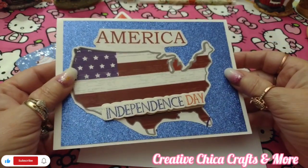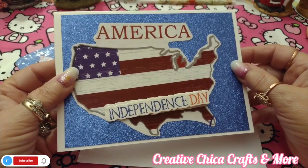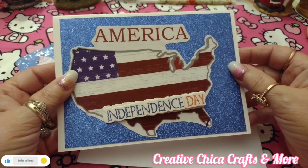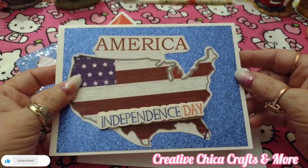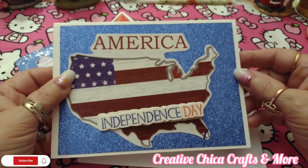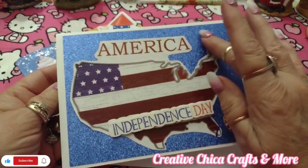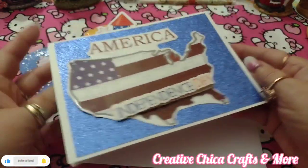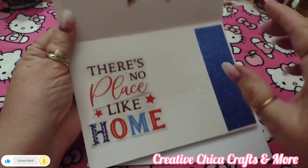These are made out of window clings, which are a lot of fun to use. You just take the window cling off and put it on a white piece of paper and glue it down. I use glue sticks — they're less messy than other glue and they work pretty well.